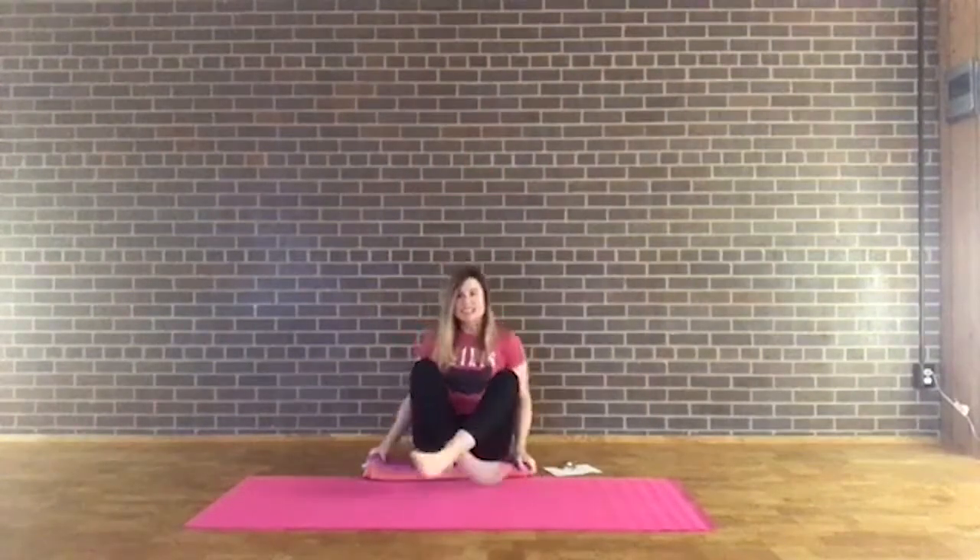Find a comfortable seat, wherever that is for you today. If you have a blanket, prop your hips up on it; otherwise just sit down on your mat or the floor. Lightly rest the hands on the thighs — tops of the hands down if you need grounding, or flip the palms over to allow more energy into the body. Close the eyes gently and allow that to be a trigger to deepen the breath: deep inhales through the nose, exhale through the nose or through the mouth.